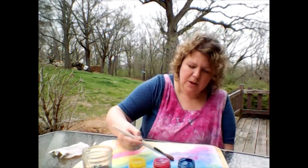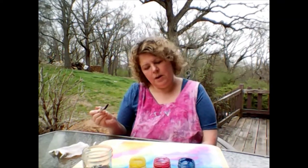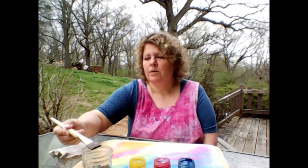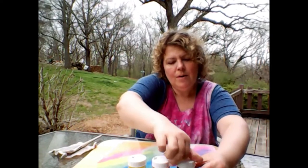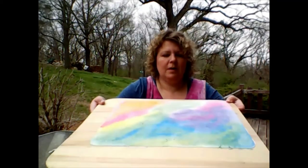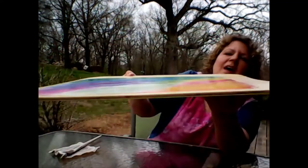Rainbow, all across the sky we'll call. Pour some color in my bowl. For this brush that I now pour, how to make the colors roll. Rainbow, all across the sky we'll call. For this brush that I now hold, how to make the colors roll.